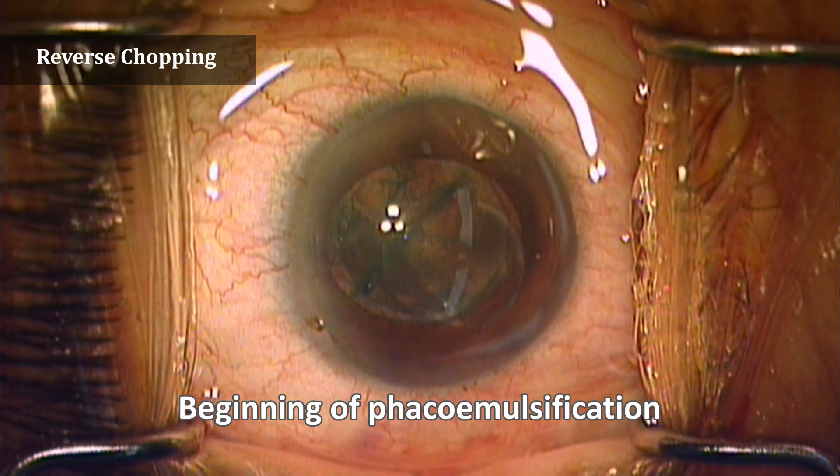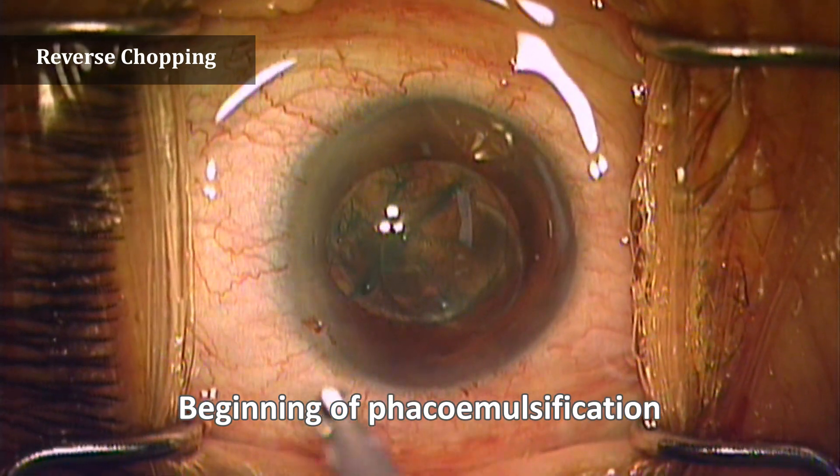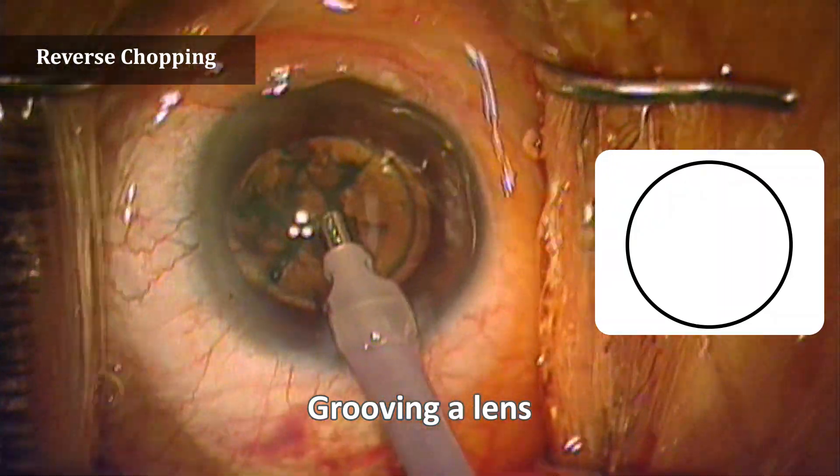After completing the preceding process, start the phacoemulsification. Dig up the epinucleus to the point where it is as smooth as marble.